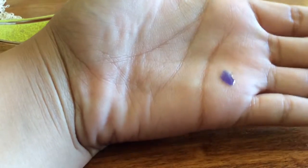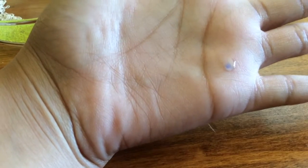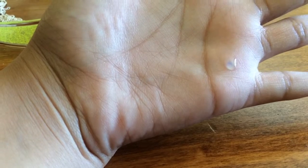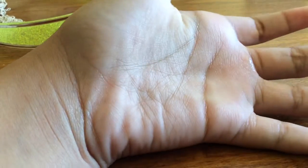I put a drop on my hand and as you can see it's already disappearing. See how much? It's almost gone. The only thing left is the wet marks.